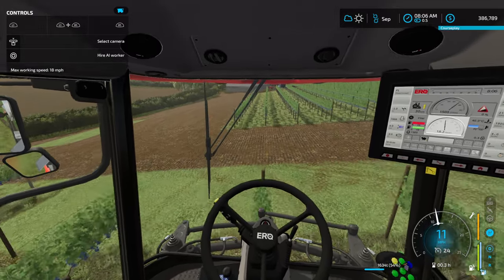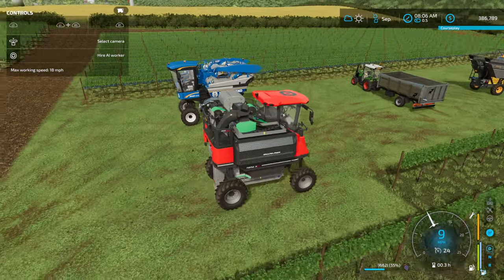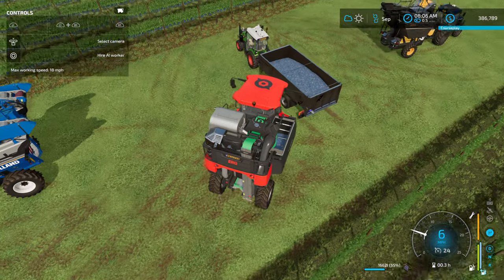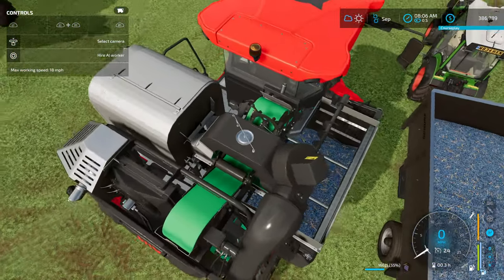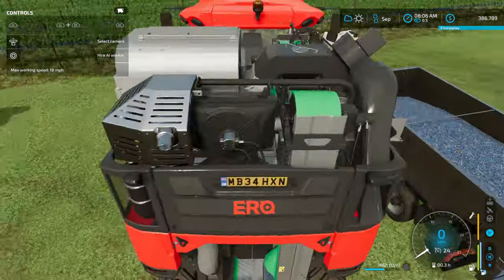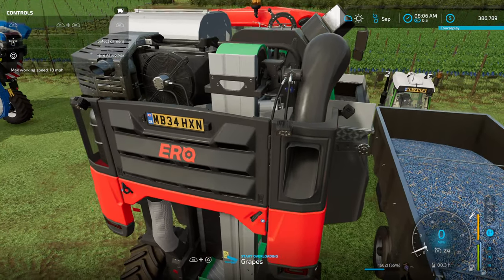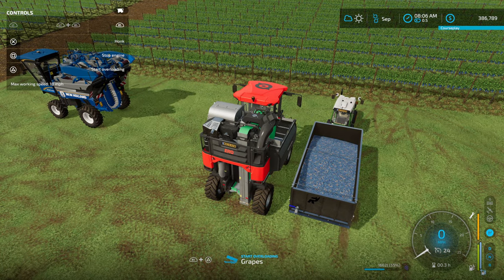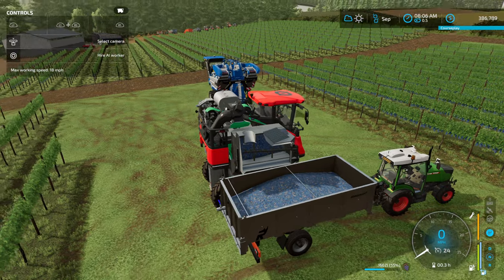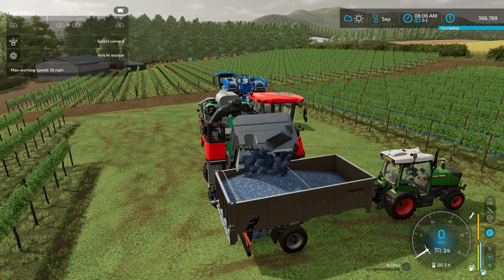That is our second pass. Let me cut this harvester off and I'll show you how to unload. This one is different from the New Holland — the New Holland's pipes are on the back, but this one is on the side. As you can see, it only has one hopper for the grapes; the tumbler goes through to the hopper. What we want to do is get this hopper up to the side of the trailer, and it'll give us the buttons to hit — R1 and Triangle — and it will dump the grapes out into the trailer.